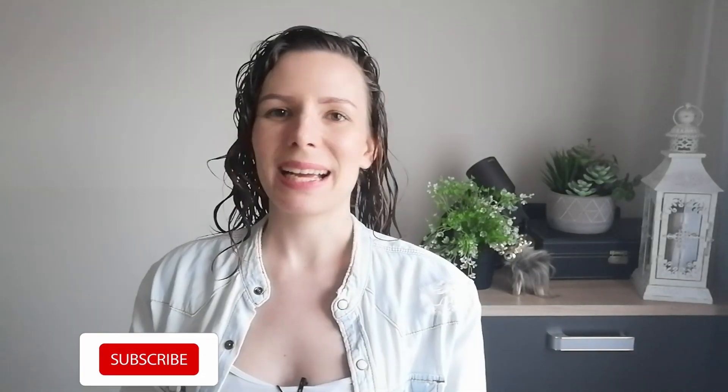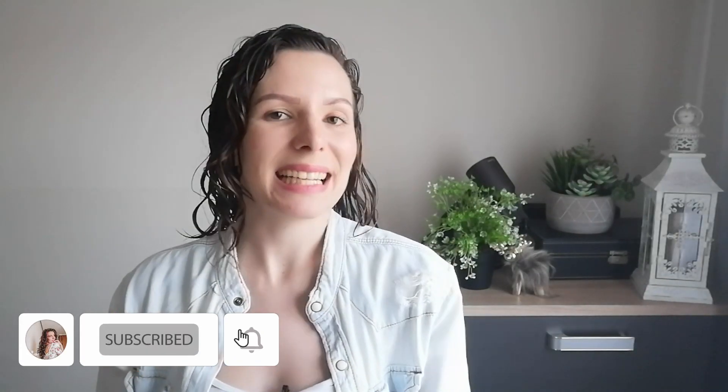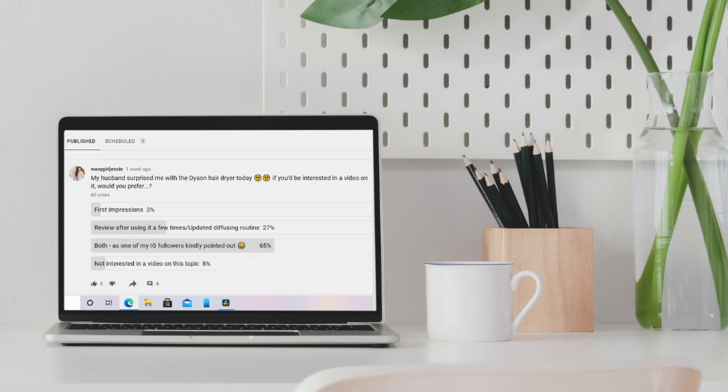Hello beautiful wavy and curlies, welcome back to another video, or if you're new here, hello and welcome. I am wavy girl Jessie and I have been impatiently waiting for today all week. For those that follow me on Instagram or saw my post on the community tab here on YouTube, you would know that my husband surprised me on Monday with the Dyson.